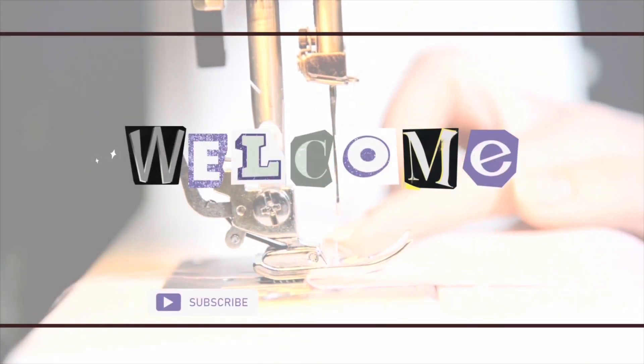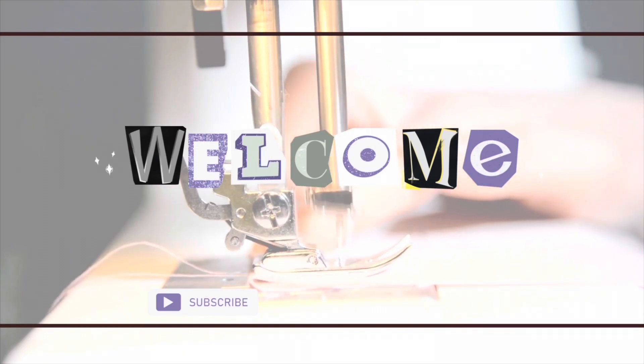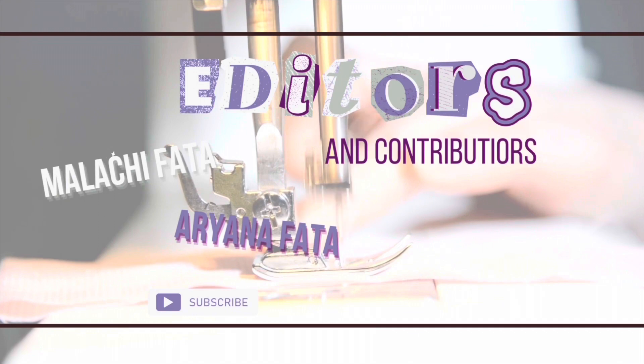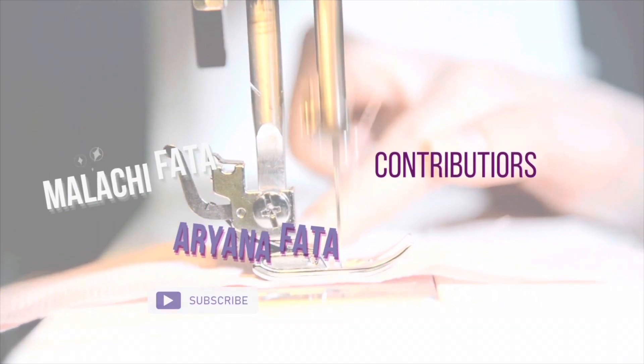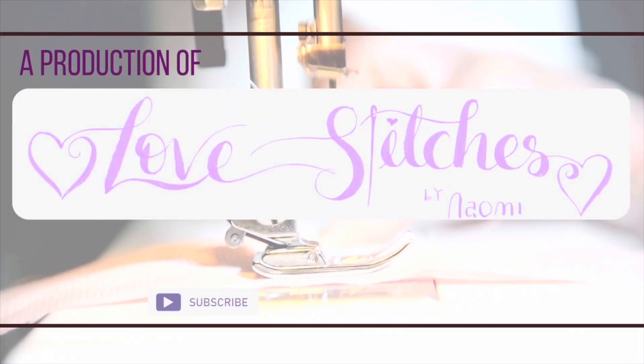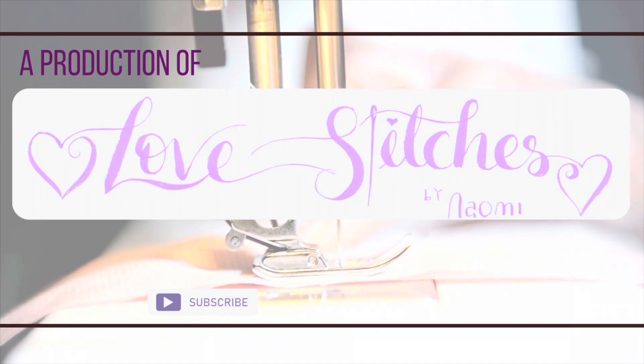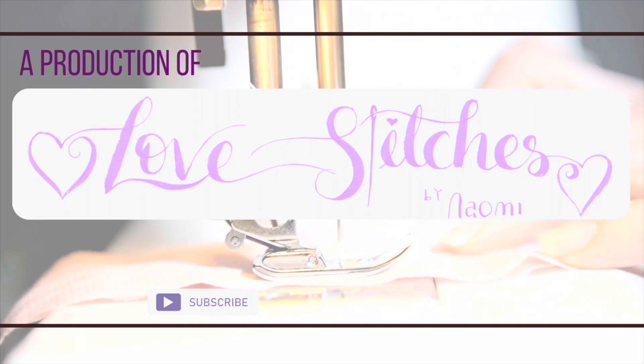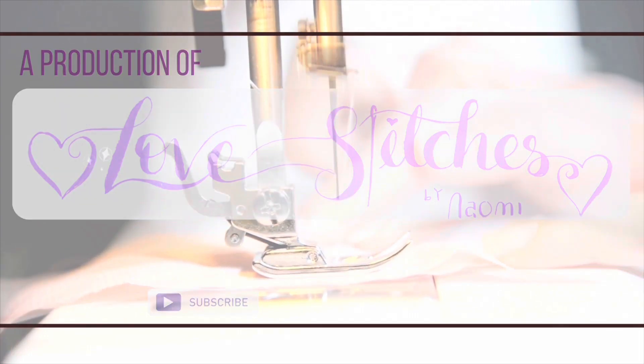Sewing is the connection between the clothing and textiles in our lives. If you have a sewing machine that you lack the confidence to use, this channel is for you. I'm Naomi Feta, and I'm here to help you learn to alter, repair, and decorate the textiles that surround you. Let's think outside the box together to find solutions for those items that aren't working.